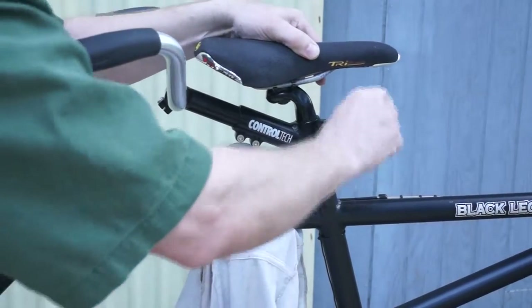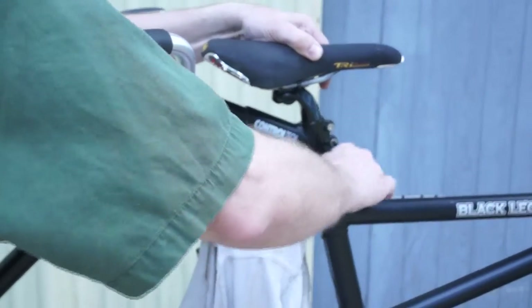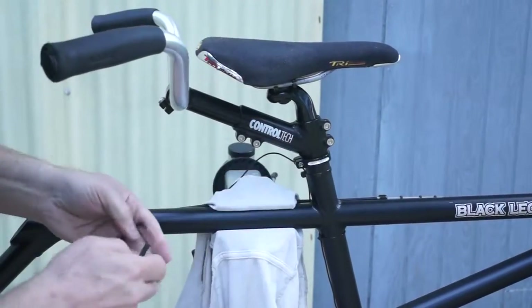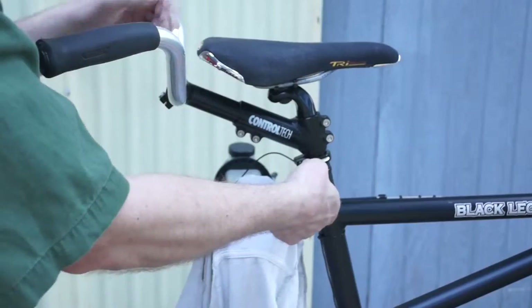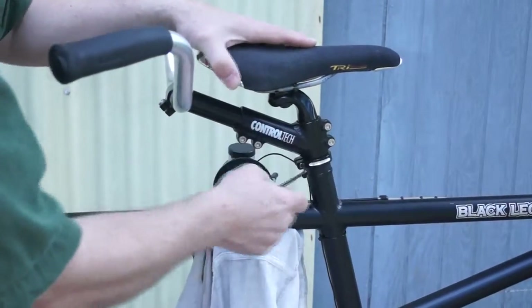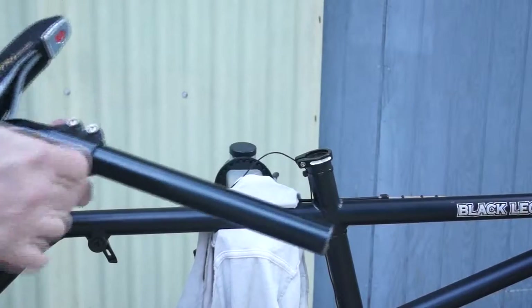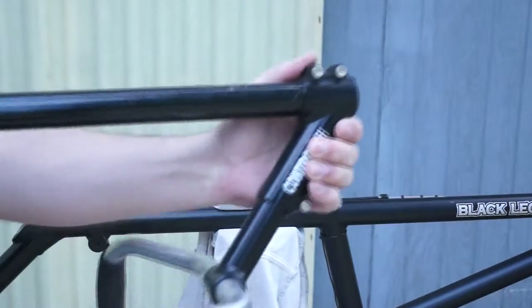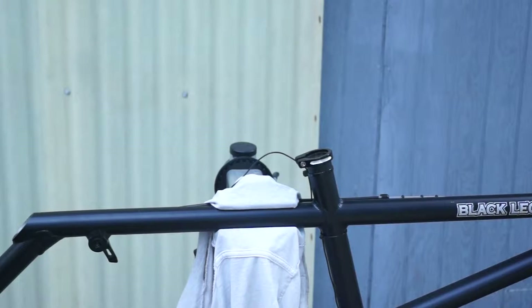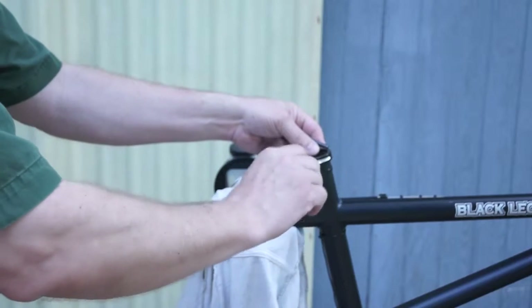First thing you can do is take a five millimeter wrench and loosen the clamp for the adjustable stem that's on the rear handlebars. This is a five millimeter wrench — this part here is a four. Now aluminum is not quite so springy, so that seat post just comes right out of there, and then this clamp just slides right off the seat post. We'll tighten that up a little bit so it doesn't get lost.